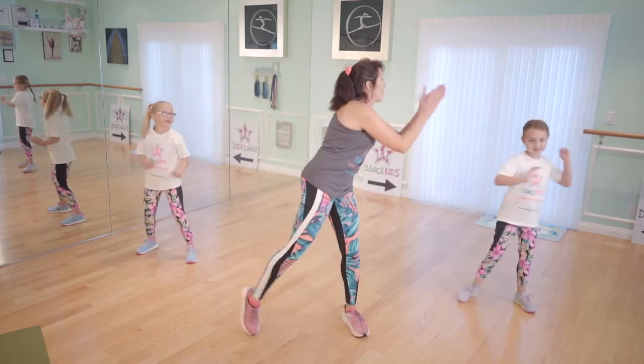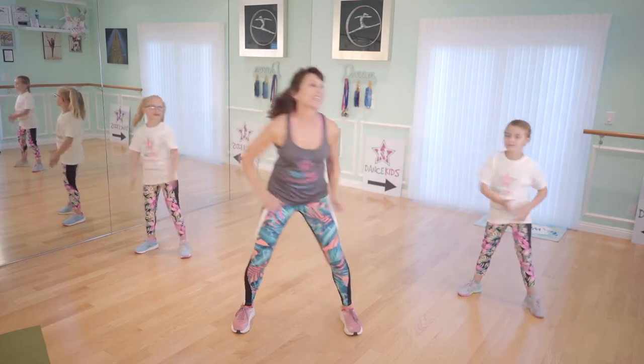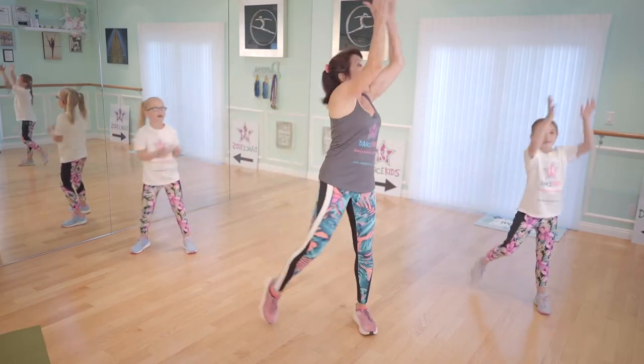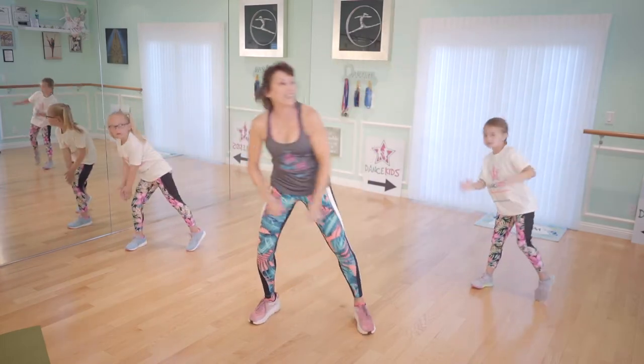All right, reach and clap. Come on. One, two, you've got it. Three, four, five, six, seven, eight. Here we go — high, low, high, low, high, low. There you go. Take it down, take it up. Take it down, take it up. We are moving and moving and down.